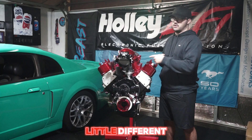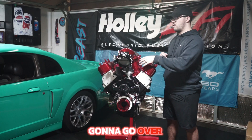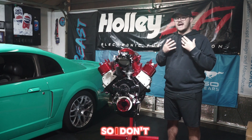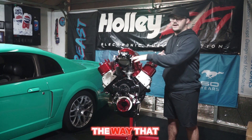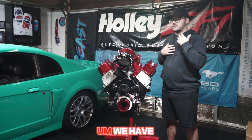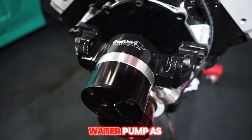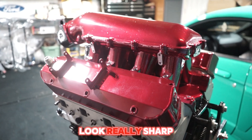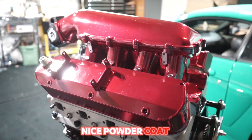We've got the dual sync distributor up front, which is going to look a little different. I need to get a cap to go over it because I am doing coil-on-plug, so I don't need the distributor set up the way it currently is. We also have the Frostbite water pump.